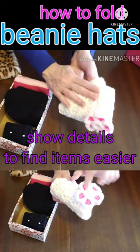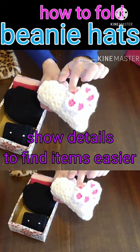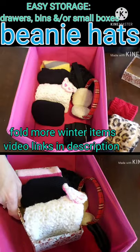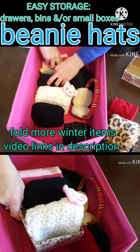If you had three hats that were white, at least you can see this one is different. It makes it easy to find what you need in a hurry when you need it, without making a big mess of everything else.